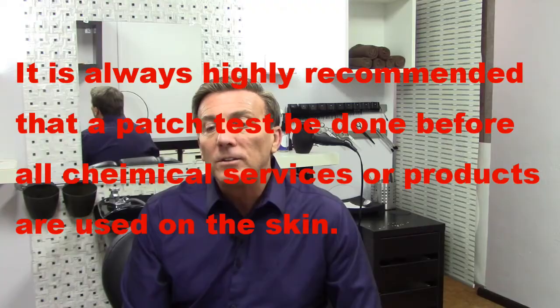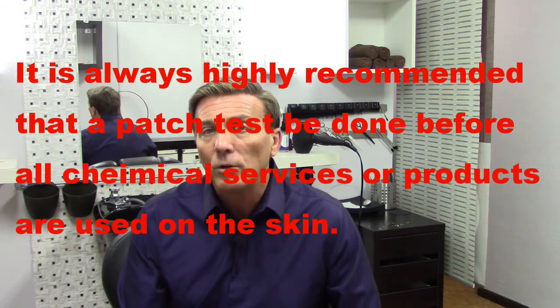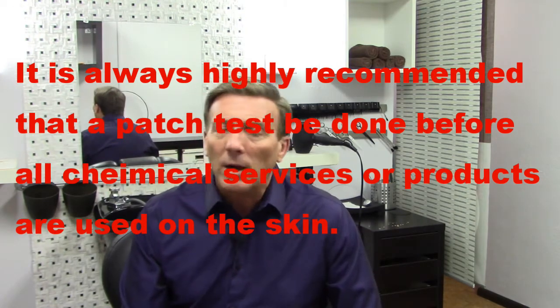Always make sure that somebody does a patch test on you when you're using an adhesive or glue that you've never used before. Even when you go to a new studio or you're buying something online, do a patch test, because it might be a knockoff product. I know that professional hair labs' products do get knocked off — they try to keep up on that — but if it's a knockoff product, it doesn't mean it has their ingredients.